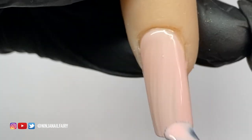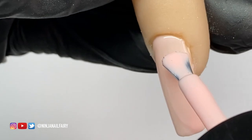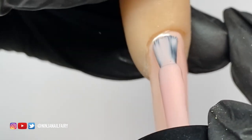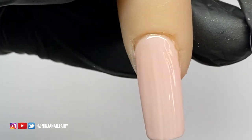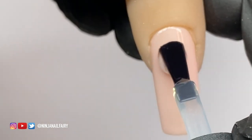First, make sure you have done your nail prep and have your base coat applied. I'm coming in with Negligee, which is a gorgeous nude gel color, and applying one coat to the entire nail, making sure it's nice and even. Then we're going to cure that in the lamp for a full 60 seconds.